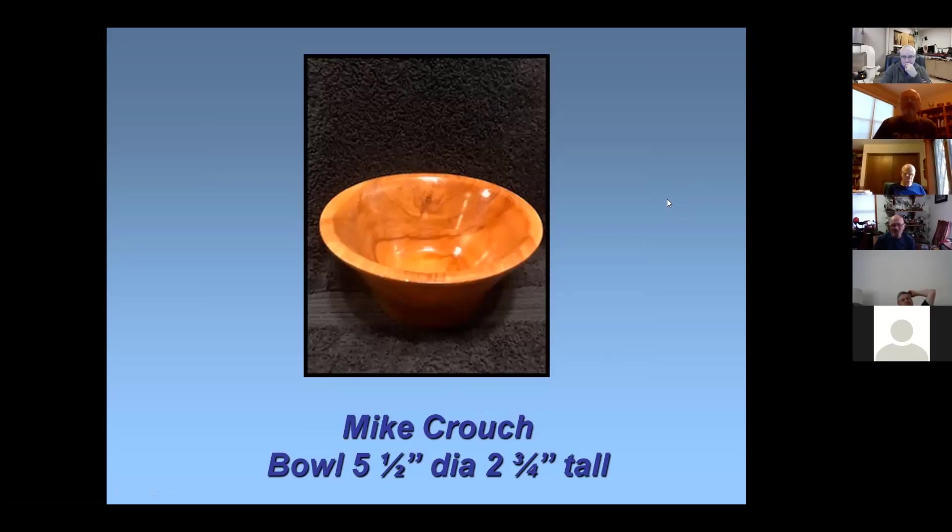I believe this wood is apple or crab apple — somebody gave it to me. The dimensions are five and a half by two and three quarters. I saw this design in one of those English books and it just kind of fascinated me — it was done in black walnut.